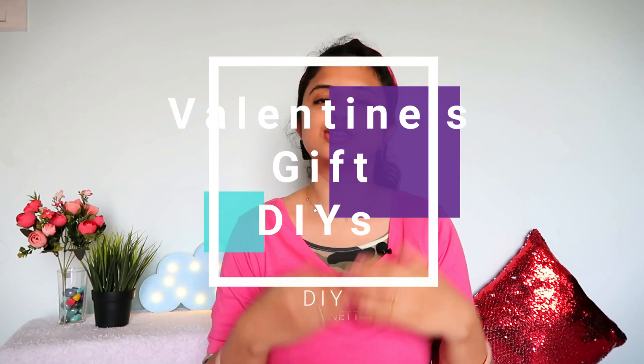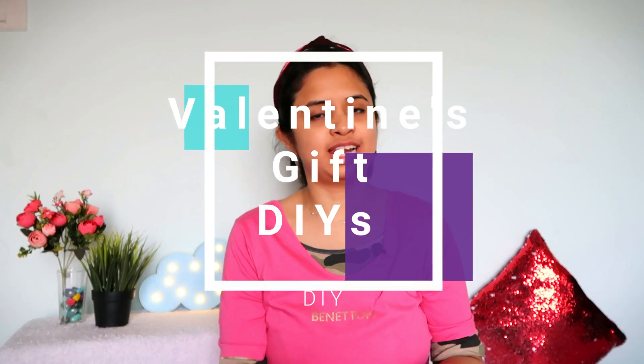Hello friends, welcome to Krishy's Diaries. Today we are going to make 3 DIY Valentine's Day Special Gifts which you can give your friends, your love, your family members — your loved ones. You can give this gift.